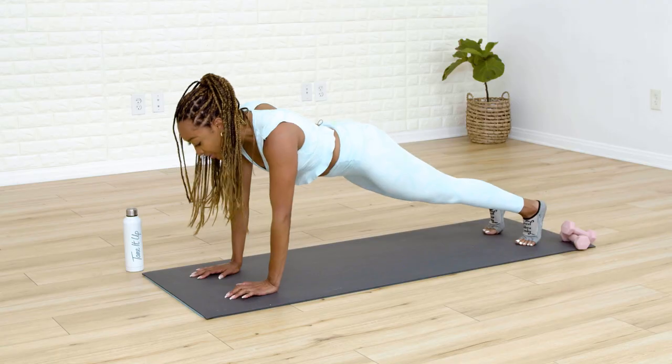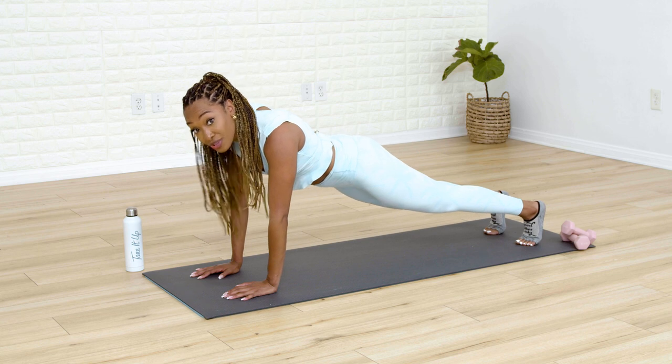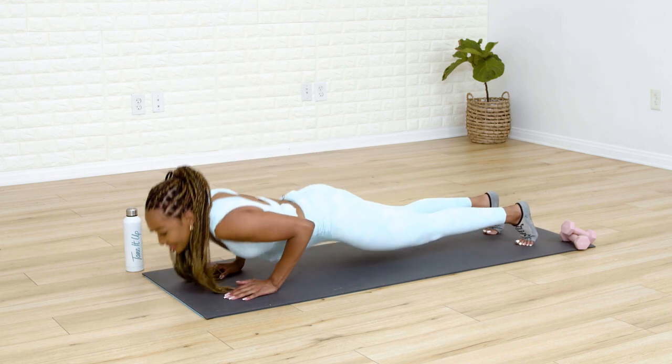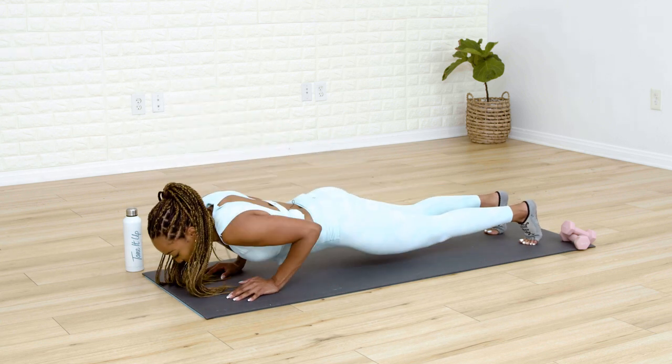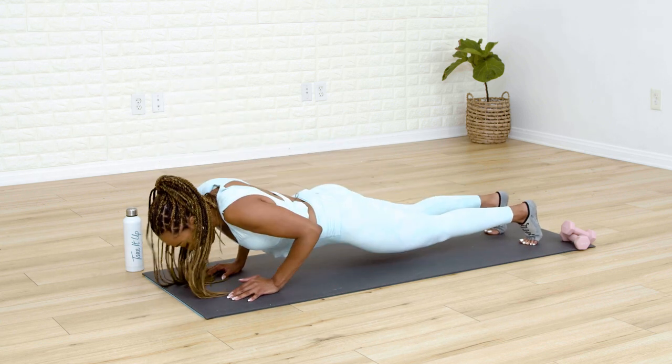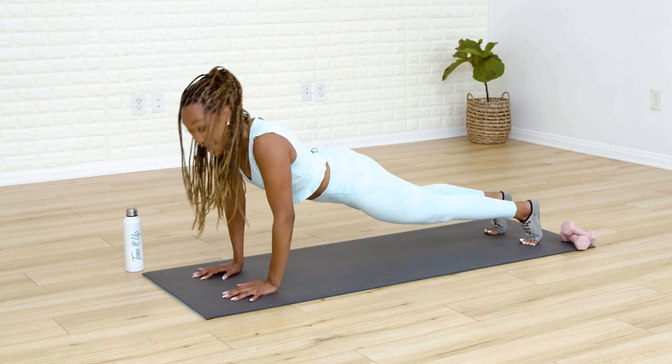We go back up into our push-up, focusing on our triceps here. Feet go parallel — if you need to drop down to your knees for that modification, that's okay. Listen to your body. From here, lower down. Take it down. Let's go five, for four, last three, two, one more — lift it up. That was tough.